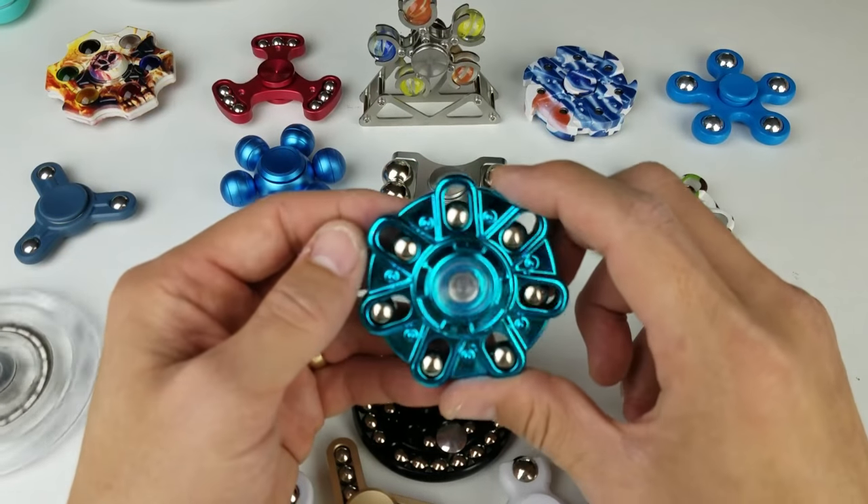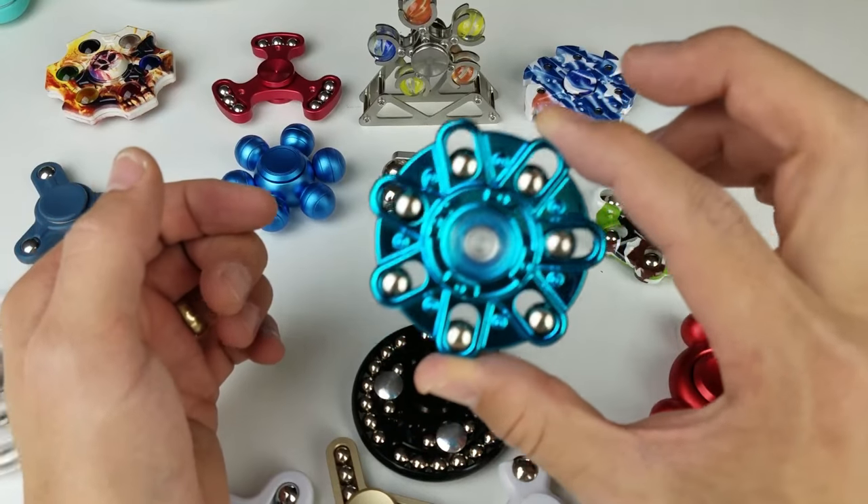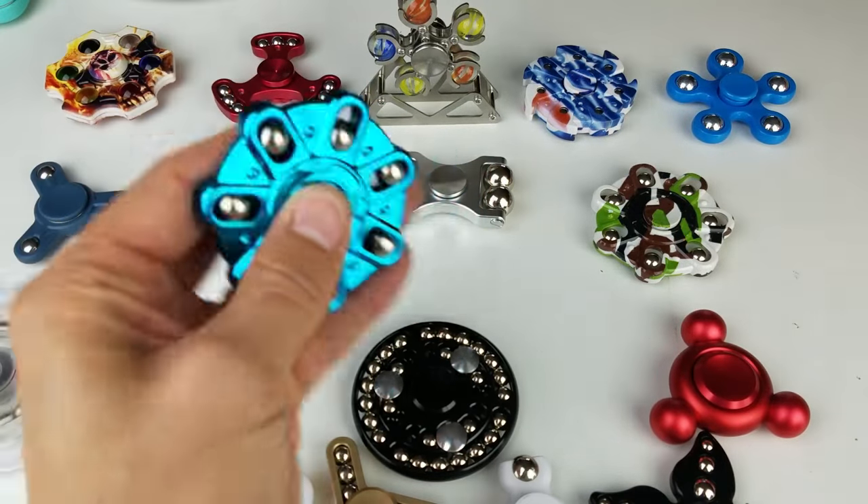Kind of a metallic turquoise on this one, plastic though, but it spins nice and looks nice.